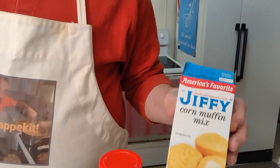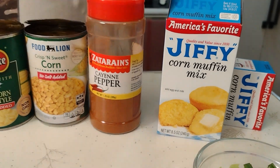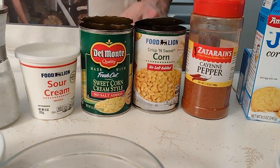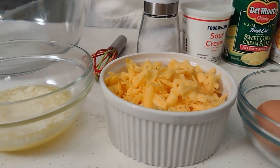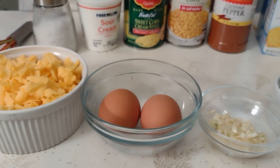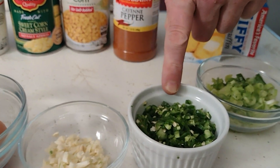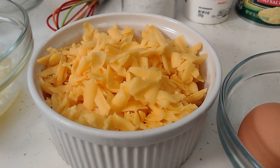This starts with a full eight-and-a-half ounce package of Jiffy corn mix. You're going to need a can of kernel corn, which you'll strain, a can of cream corn, eight ounces of sour cream, most of a stick of melted butter, and two eggs. That's the traditional recipe — we're taking it to the next level with a pinch of cayenne pepper, some fresh garlic, some serrano peppers, some green onions, and we're going to top it off with some cheddar cheese. This is a really easy and convenient recipe — you can make it in a jiffy.